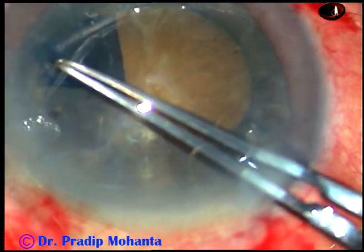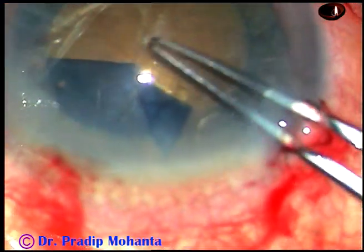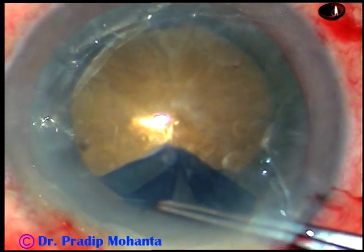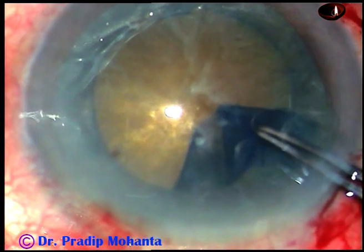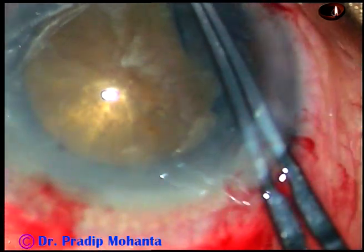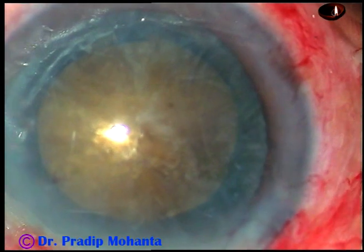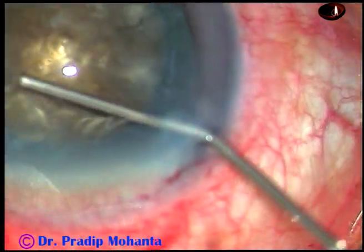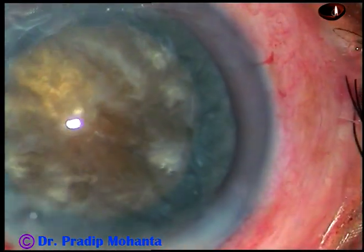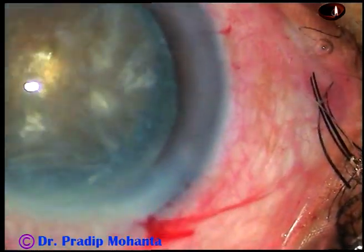My aim is to do a large rhexis. I find that the rhexis is adequate but not very large — the size is about 5.5 millimeters. My expectation was to make a rhexis of about 6 millimeters.